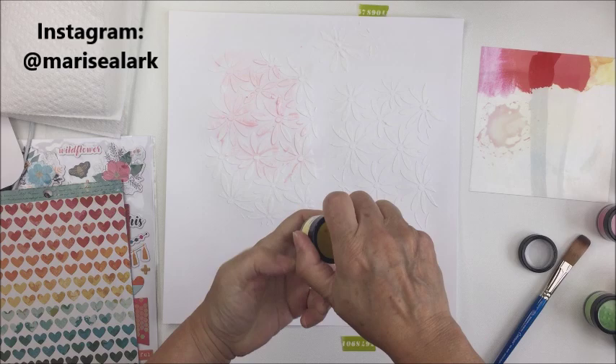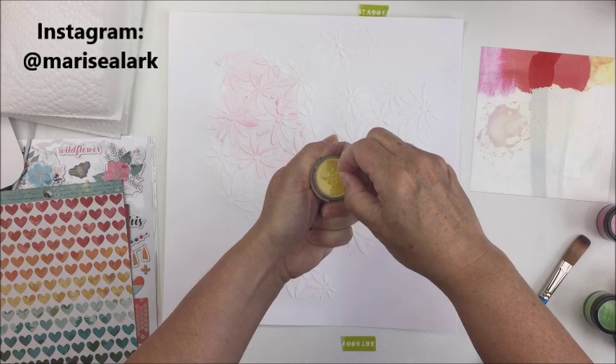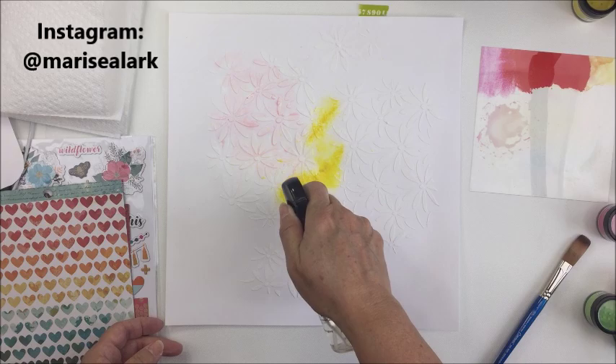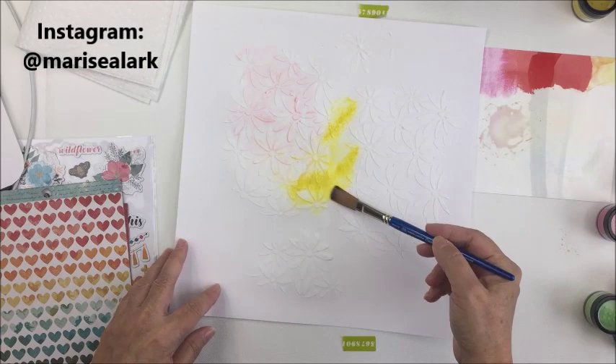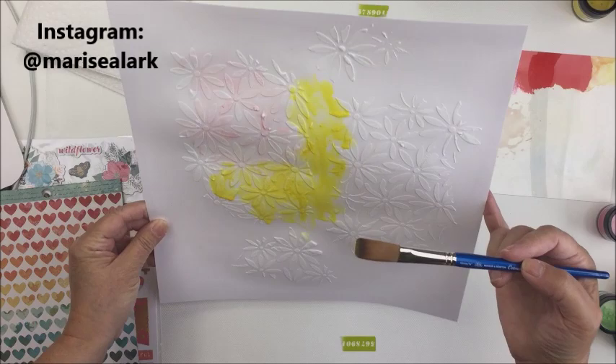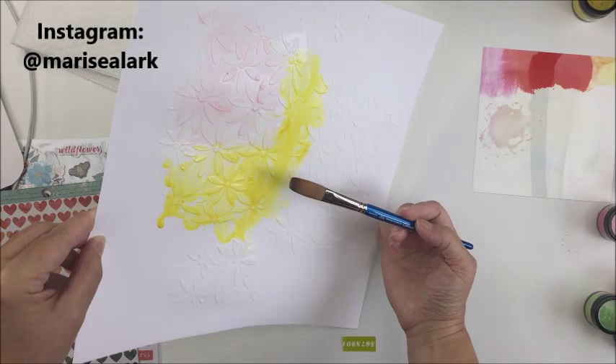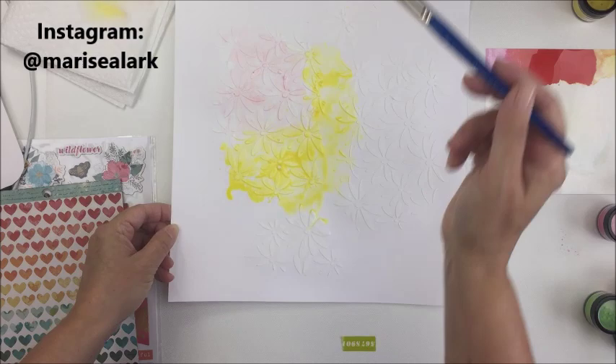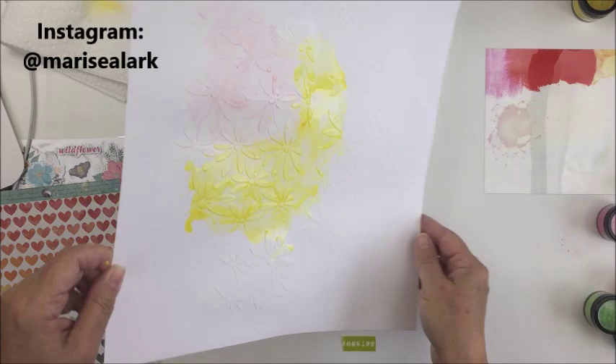What I ended up doing — and I think it's probably the best way to use these for this type of technique — is to just put the powder right onto your project and then spray it with water or activate it with your brush. The powder is very very dry and it takes a lot of water to activate this medium. It's very very cool and I love the pigments. You'll see here this yellow is really really vibrant.